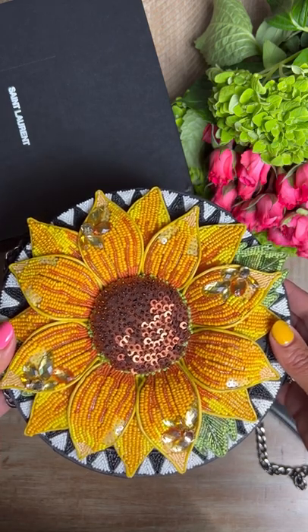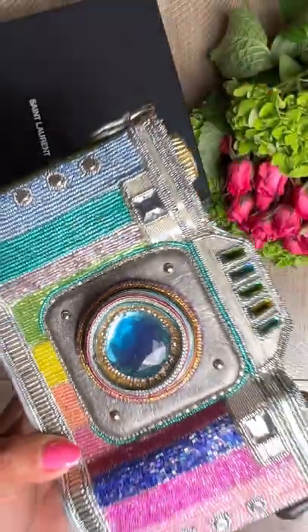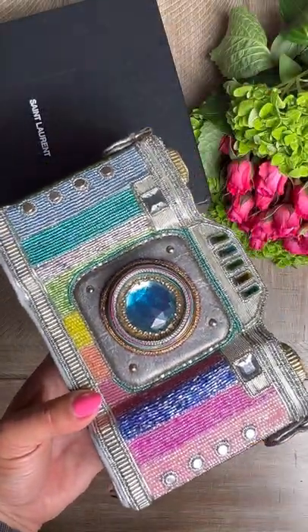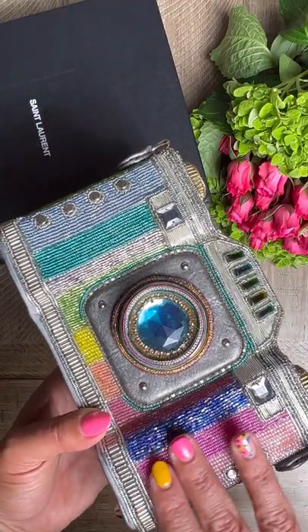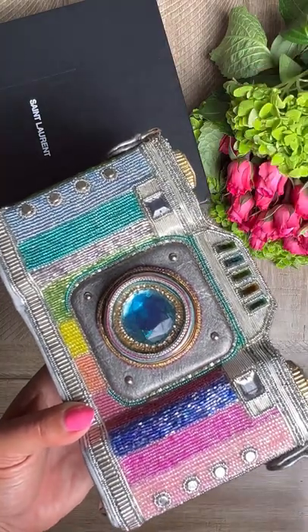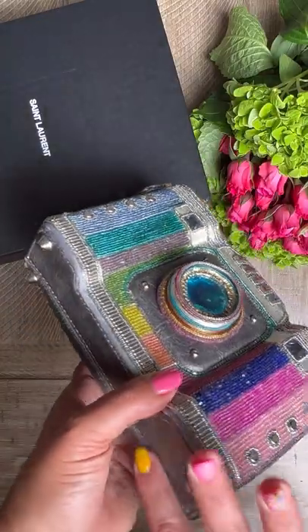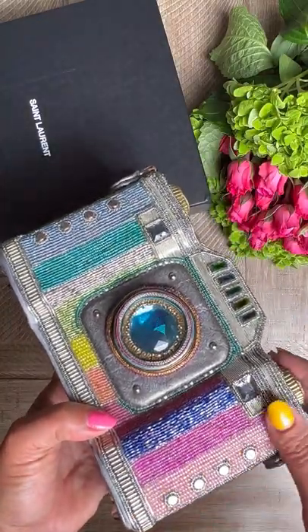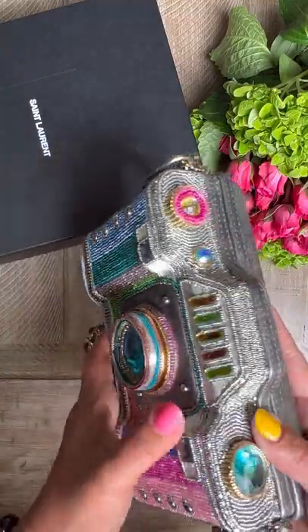You ready to see the second Mary Frances bag? You guys know I love color — I am the rainbow queen on Instagram. So I flipped when I saw this. Plus I'm an influencer — what better than an actual camera bag! Again, leather with these wonderful studs, but look at this work. My goodness, it's amazing.